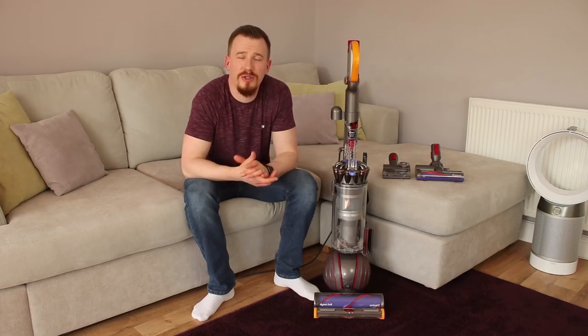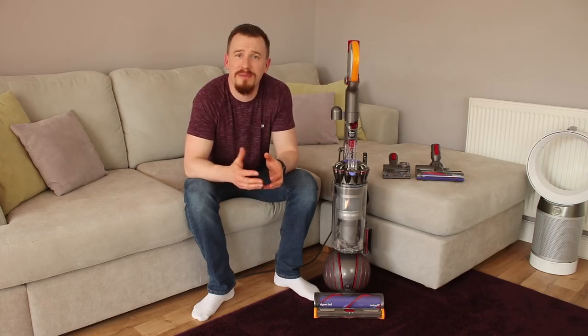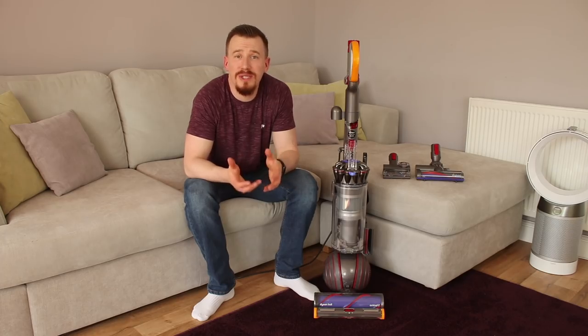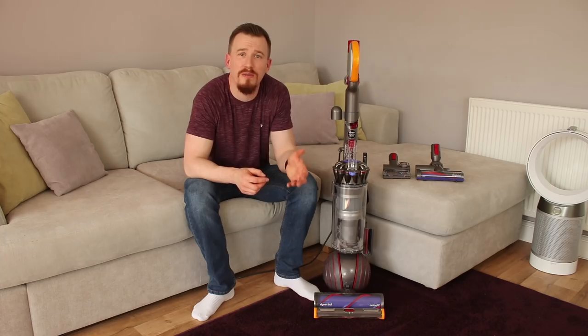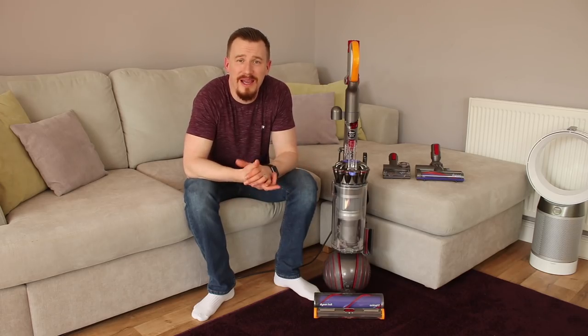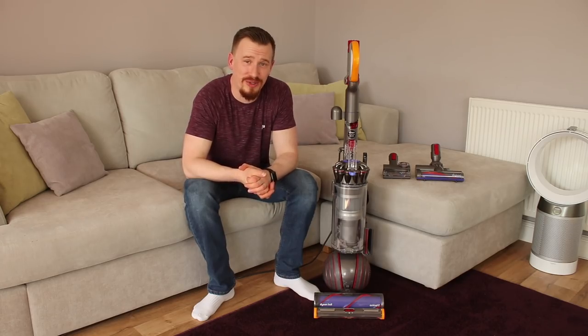This technology means you can get a really high performance clean without having to worry about emptying bags or losing suction. Once you start cleaning you don't want any of those particulates or dust and dirt released back into the atmosphere so you have to clean up again. I think the best thing to do is show this in action and talk you through some of the other features.